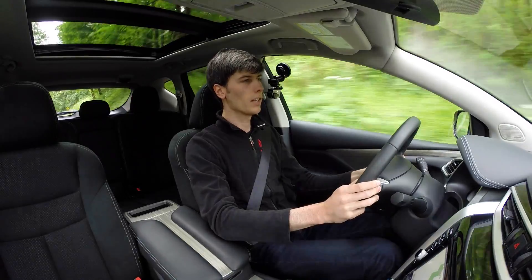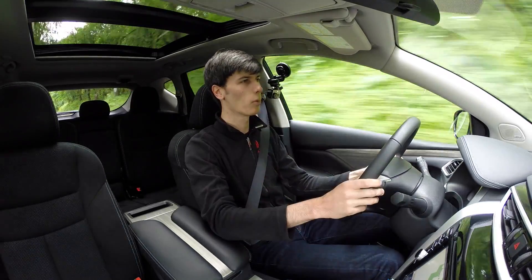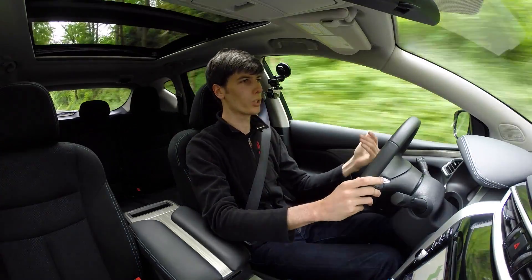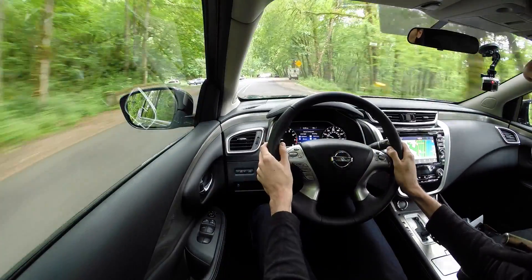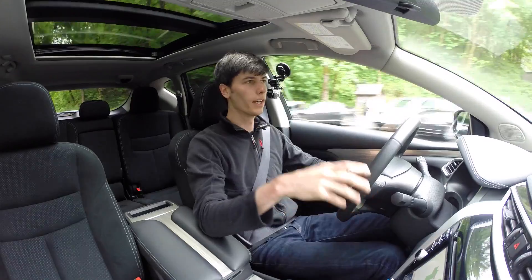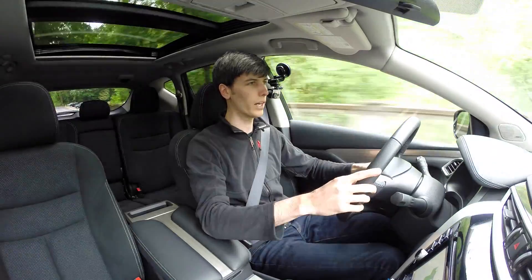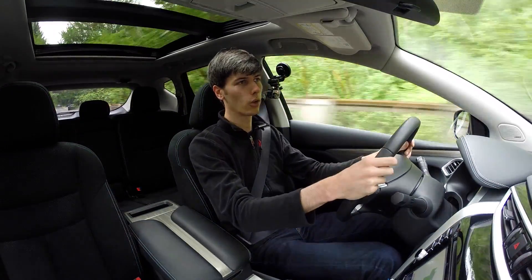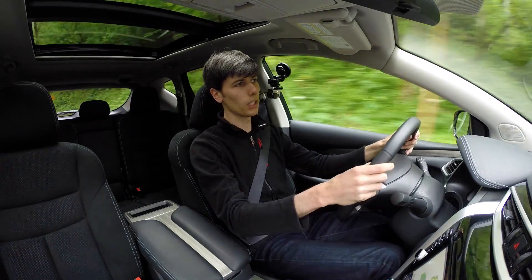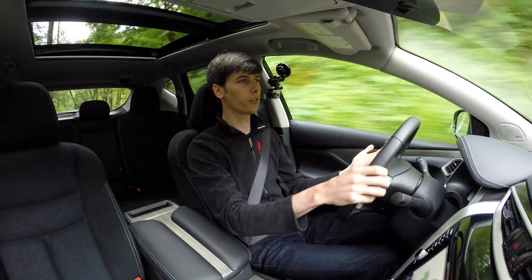The brake pedal feel has a moderate amount of travel — not too aggressive or too soft. It builds progressively, starting with less braking and increasing in force as you push further down. The steering feel is extremely light, probably one of the lightest of the vehicles I've driven, making the whole driving experience very effortless — which can be a real benefit for many drivers.